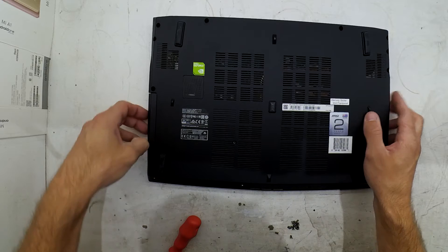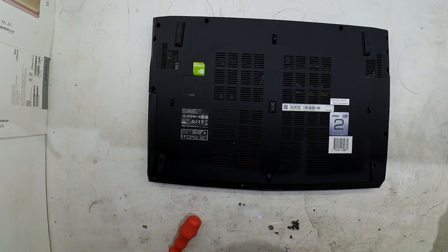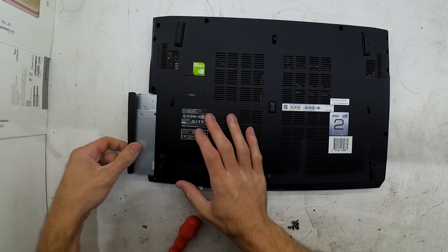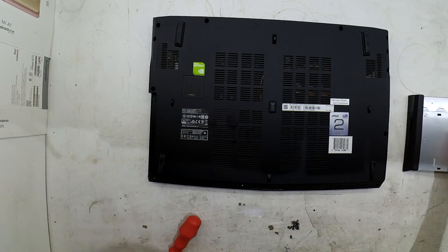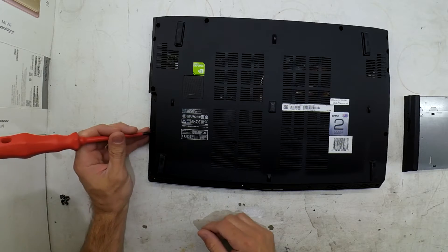These warranty void stickers — I know in Australia, possibly the US, and a few other places — these stickers are absolutely meaningless nowadays. So opening your machine to replace the SSD or replace the hard drive does not void your warranty.